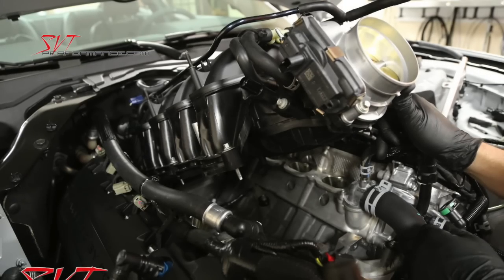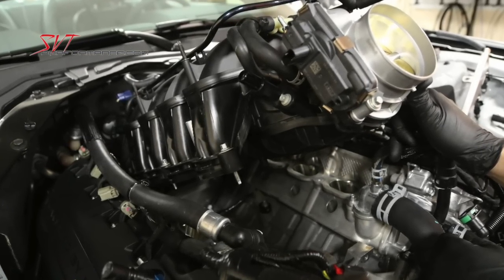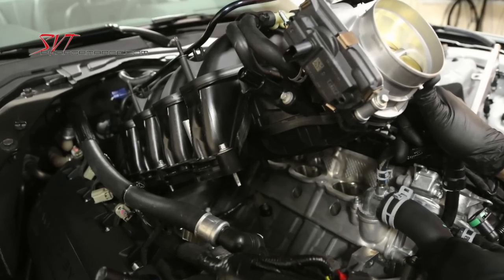After dynoing the Shelby with the hood down, VMP removed the factory intake manifold and installed the IMShield. Here's a time lapse of the intake swap.